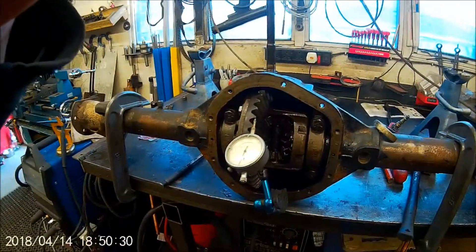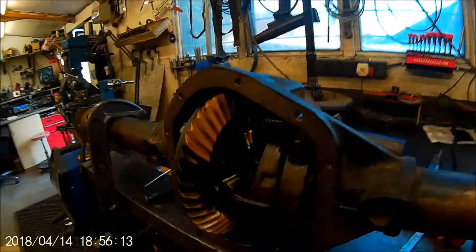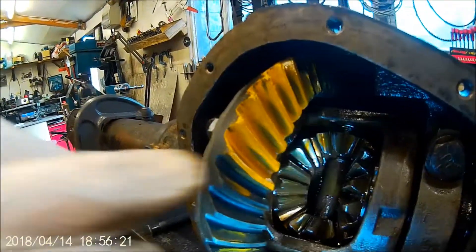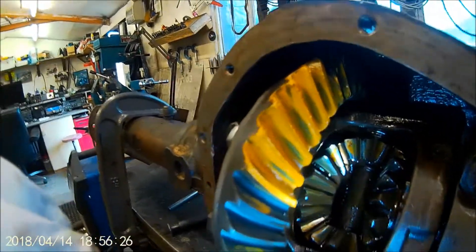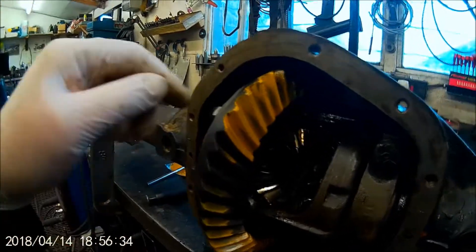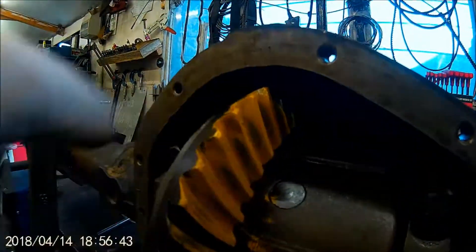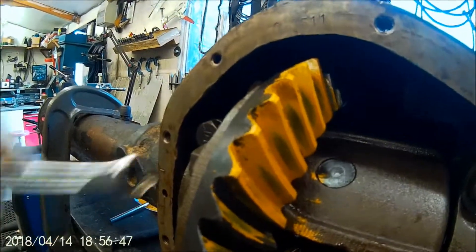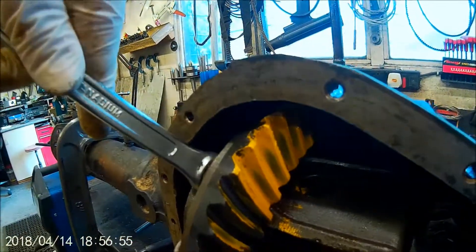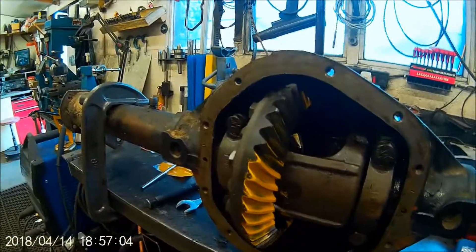Let me just get a torch - hopefully you can see this. The contact pattern is right in the center - well, a little bit towards one end, but that is good. That's the drive side and the coast side is also almost in the center. Right, is that good or what? Brilliant! I'm going to call that done then - I'll check the torque on those bolts and that's about all I've got left.